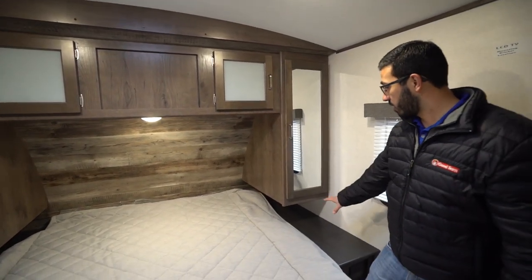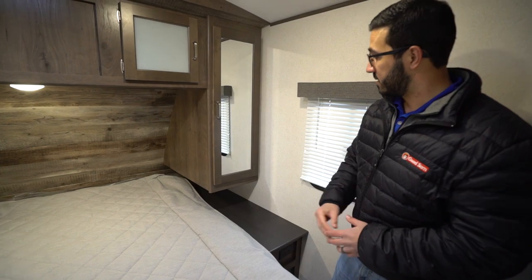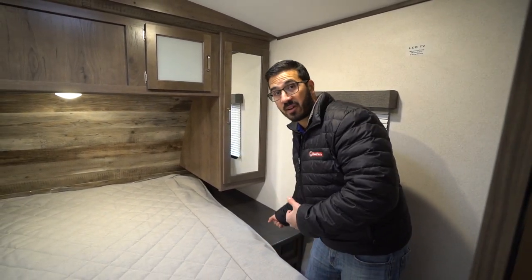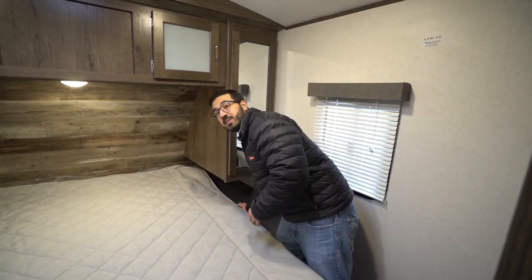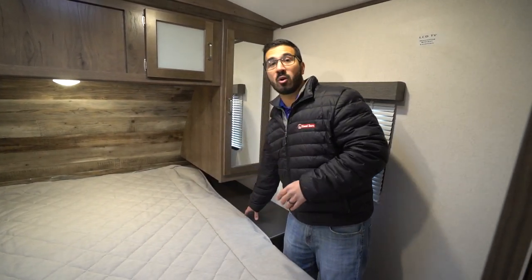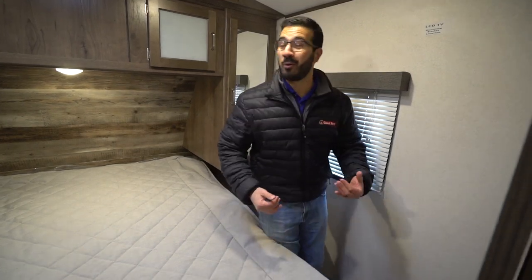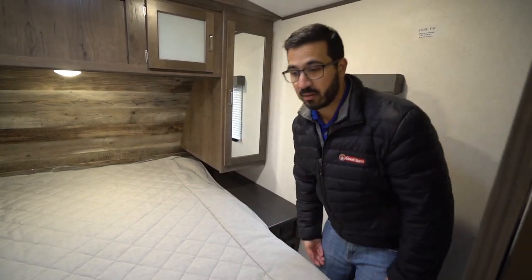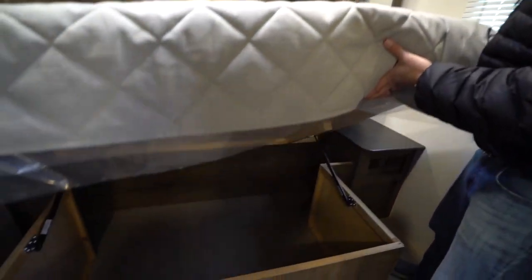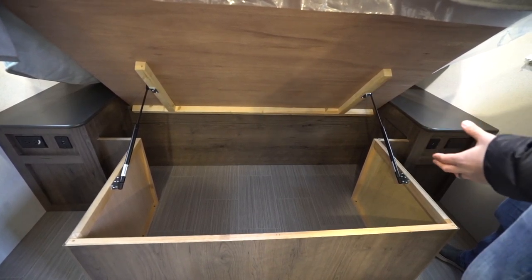You have the accent wall which looks pretty nice, and one of the other things I like is on the side — Passport has an actual nightstand. A lot of manufacturers just put a panel there, but if you put any weight on it your hand will just go right through. That's definitely not the case here — I'm over 200 pounds and I can sit on this with no issues. I like that they have that on both sides of the bed. There's also storage under the bed that is strut-supported, making it very easy to use, and on both sides you have electrical outlets as well as USB ports.